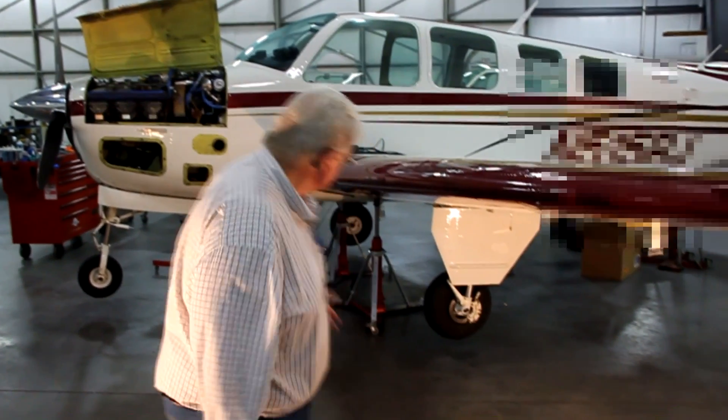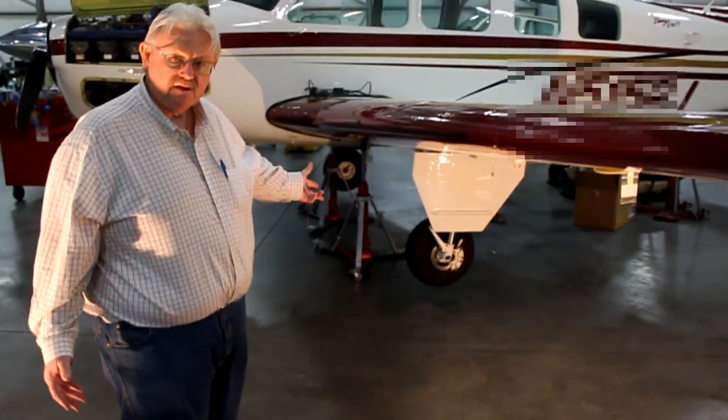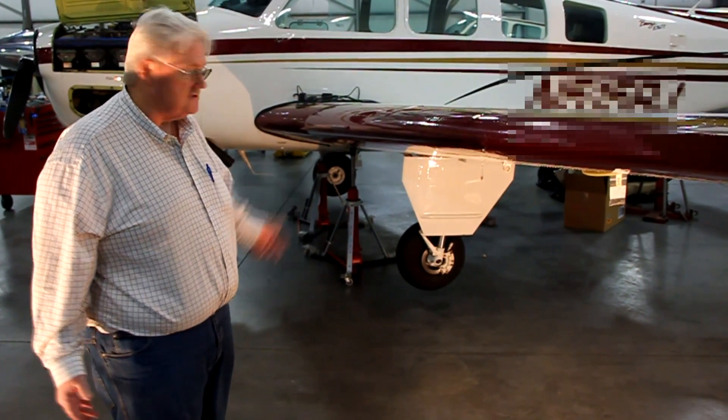My name is Richard Bovert. I'm the president of Bovert Aviation and I've been an aircraft mechanic for 37 years and an IA for 30 years. We're at Bergstrom Aircraft today talking about servicing landing gear struts. Behind me is a Bonanza and it's up on jacks, which is typically what we do to service landing gear struts.